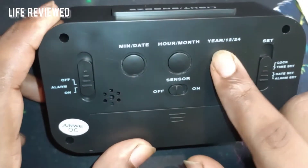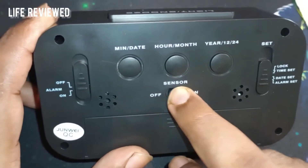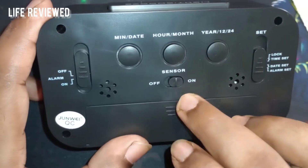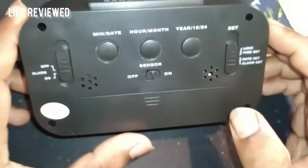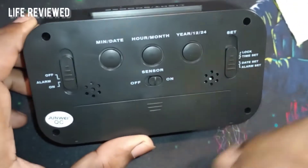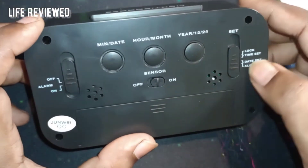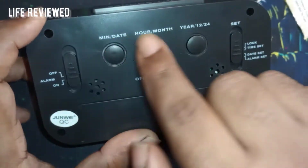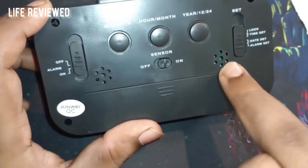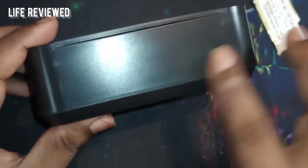Coming to the back, we have alarm on/off, date, hour, and month buttons. Using these we can adjust settings — year is there too. There's also a sensor: if you turn it on, when it gets dark the backlight should automatically turn on, but that will consume a lot of battery. There's also a time set button so you can set your time and the rest of the settings.